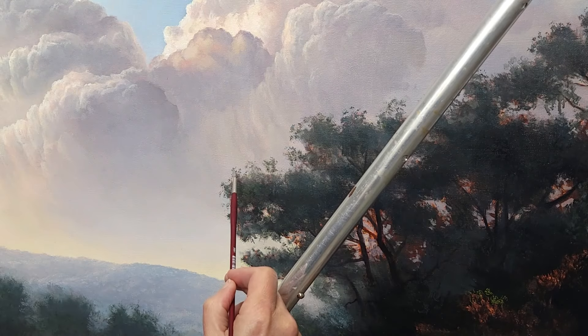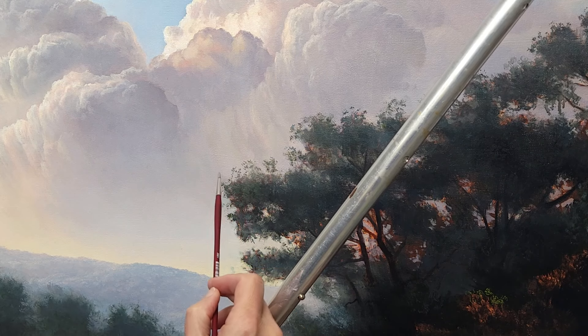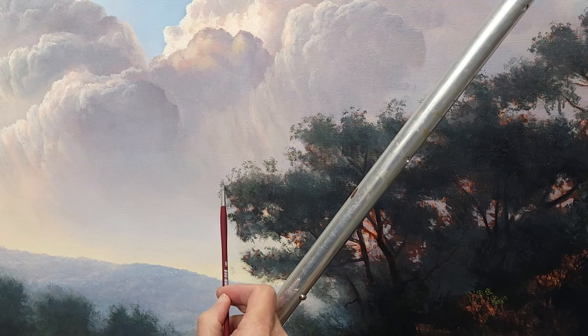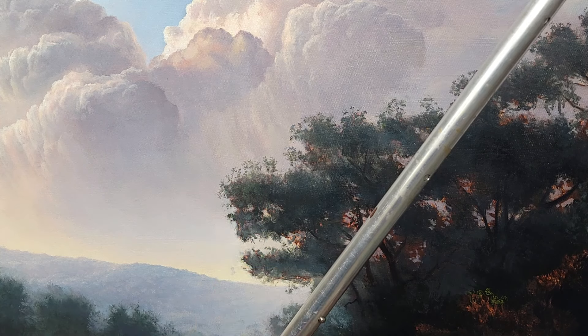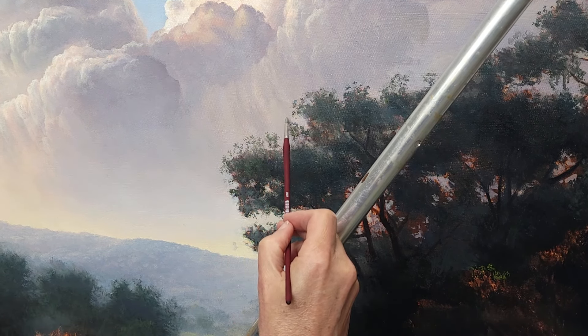I've got a number four velvet touch round — it's just perfect for doing details. I've already blocked in the basic portions of these trees using dark colors; I generally always start with dark colors on trees, over-painting the underpainting. One of the first things I do after blocking in the masses is go around the perimeter with some atmospheric leaf textures.